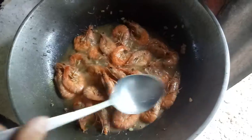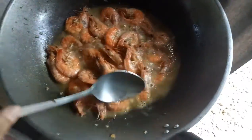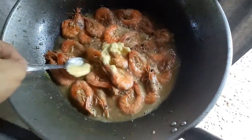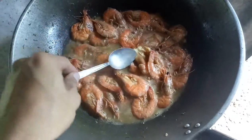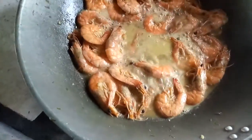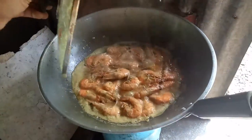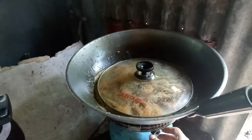I'll be eating it again later before dinner. Mmmm, lovely — it's now done! The water is already cooked off.